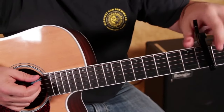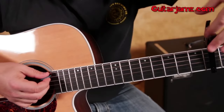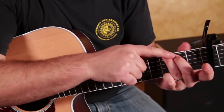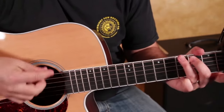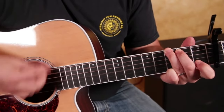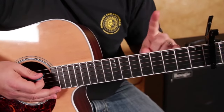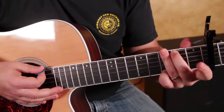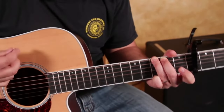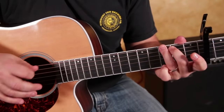We've got the capo on the fourth fret, and now I'm going to consider that zero. One, two, three, etc. We're going to start with the G chord — ring finger on the root, middle finger on the second fret, pinky right here. Then I'm adding my index finger to the first fret of that B string, and it becomes a G sus four.